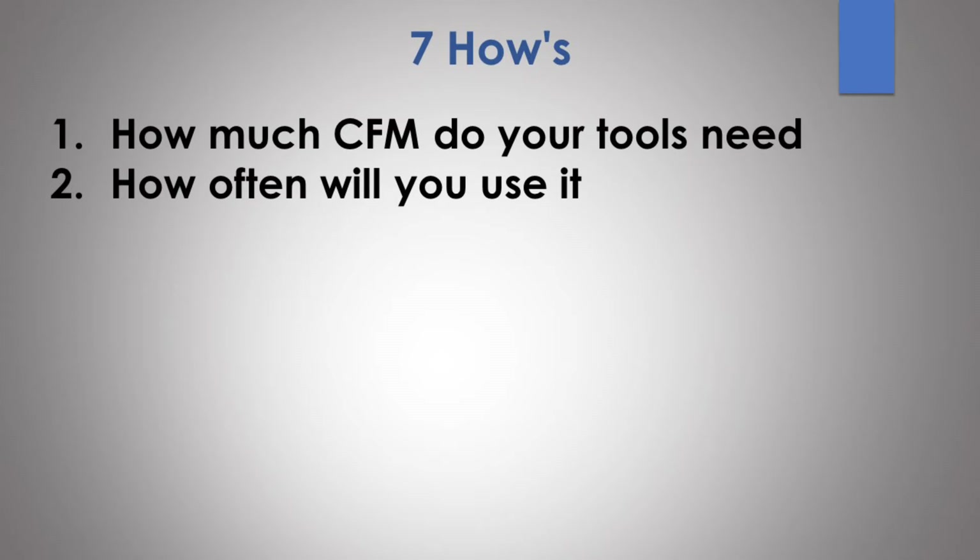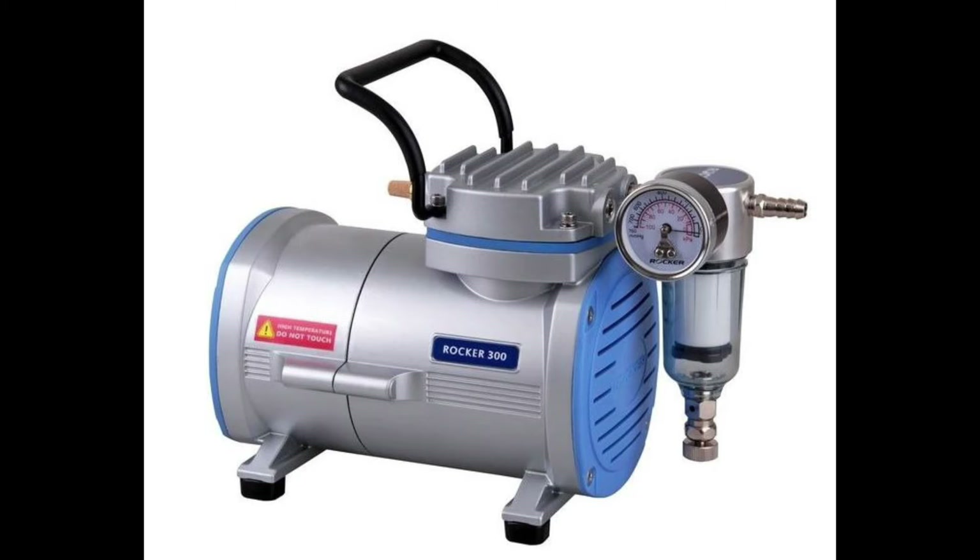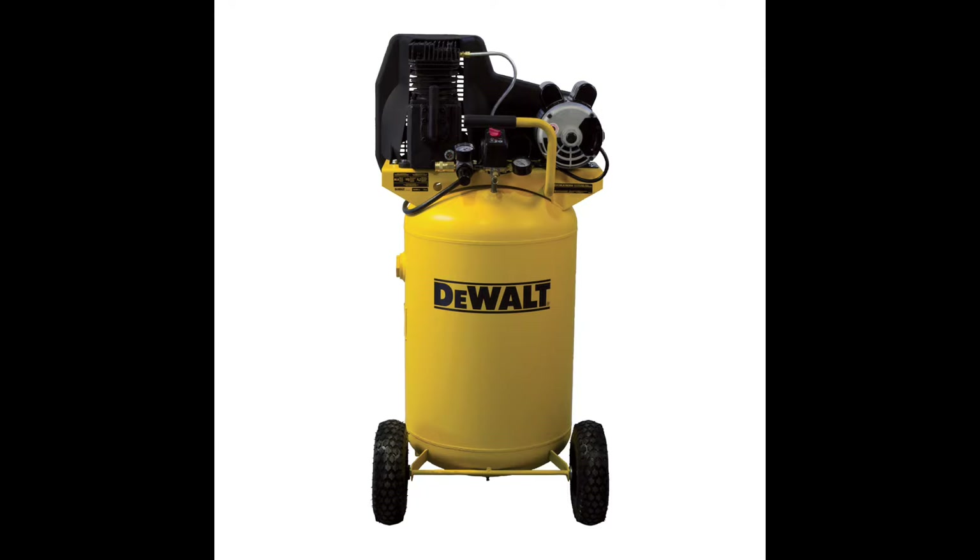The next how is how often will you use it. This is a big one because if you're going to use it every day, week, month, or year, how often you use it determines what size you're going to buy — really aside from tool usage. If you're doing some airbrushing with a small compressor near your workbench, no big deal. But if you're getting a bigger 130-gallon tank on wheels that you roll into the corner and pull out occasionally to put air in your tires or use an air tool, then you need a storage spot for it.